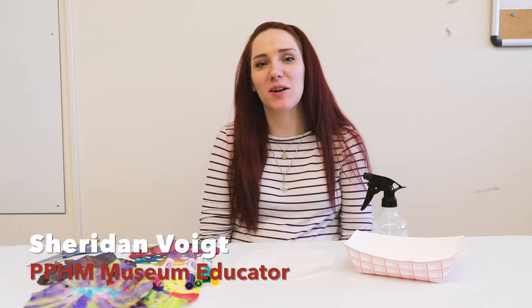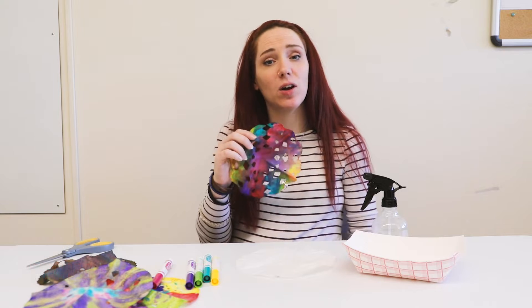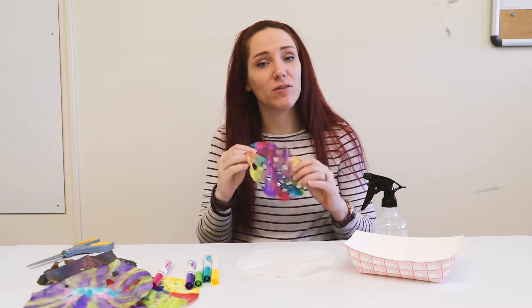Hey guys, it's Sheridan here at the Panhandle Plains Historical Museum and today we're going to make fun coffee filter ornaments or snowflakes, whatever you prefer.